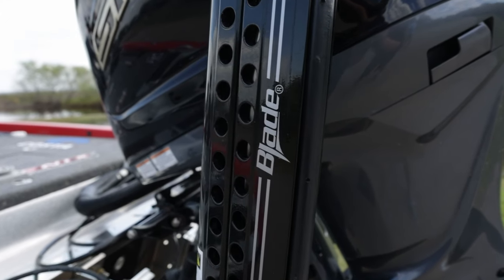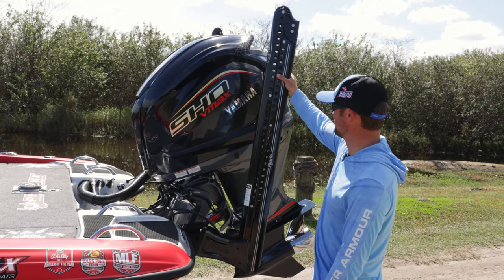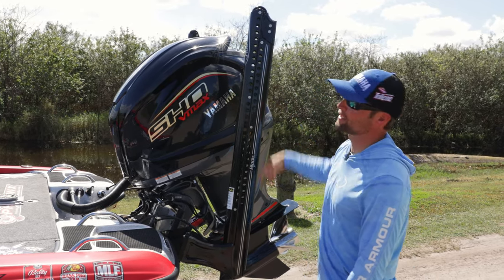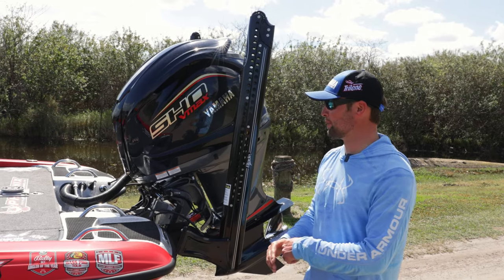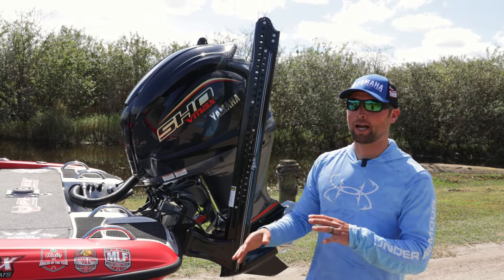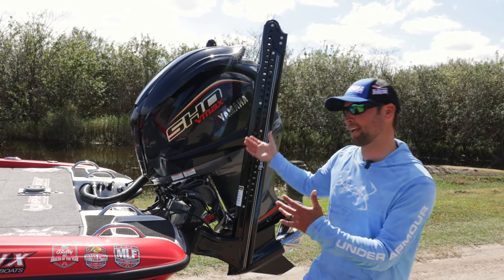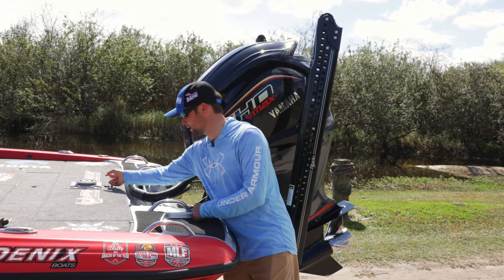It looks like an alien now — everybody says it looks like the aliens off the Alien movie. Anyway, power pull blades on the back, and these are eight footers, you can tell. But if you've run 10 footers, leave a comment down below if you like them or not, because I hear pretty good things about the 10s. I just don't like the way they look compared to the eights, but I might be willing to switch. Leave a comment — I want to hear about it.